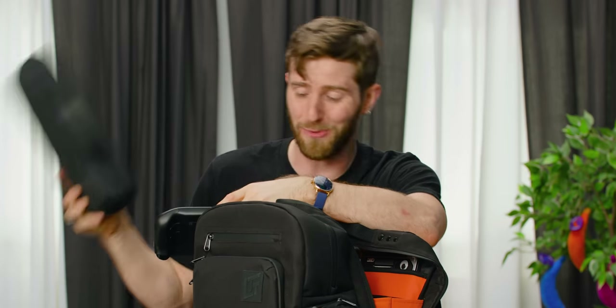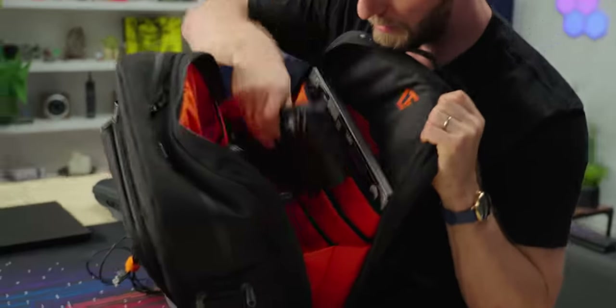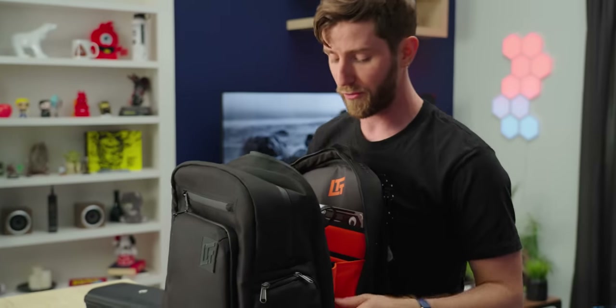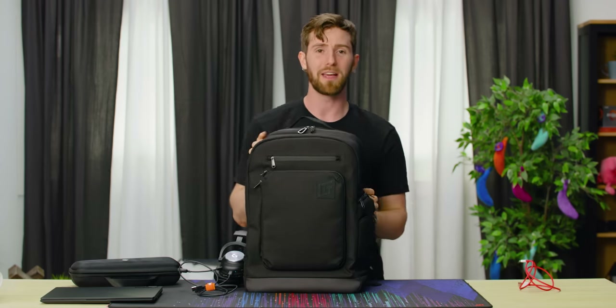During the design process for this bag, Valve announced the Steam Deck but didn't announce they were going to be shipping it with a carrying case. So we actually re-jiggered the bottom down here to make it so that if you really wanted to, you can put a Steam Deck down at the bottom. And we have another screen-safe soft fabric panel stitched in at the bottom to make sure it's not going to scratch your screen. So I've got a grand total of four electronic devices in here and it's not even breaking a sweat.